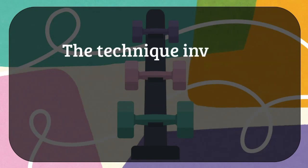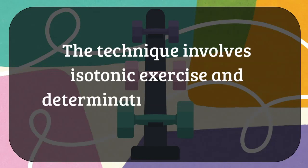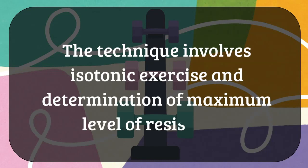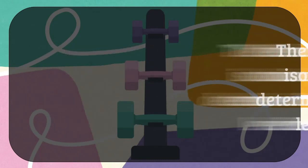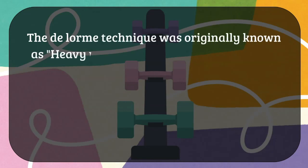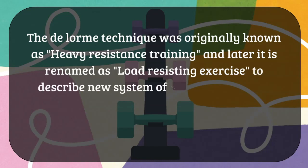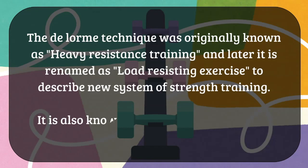The DeLorme technique involves isotonic type of muscle contraction, and the therapist has to first determine the maximum level of resistance one can lift, after which the exercise protocol is framed. The technique was originally known as heavy resistance training and later renamed as load resisting exercise to describe the new system of strength training. Nowadays it is known as the DeLorme and Watkins technique.